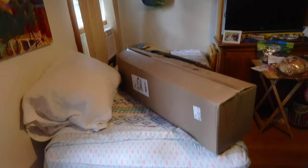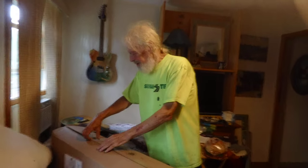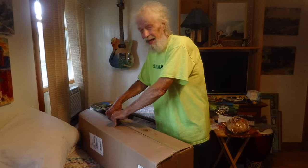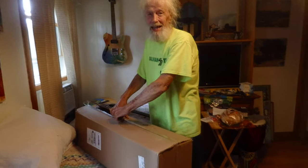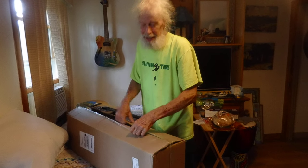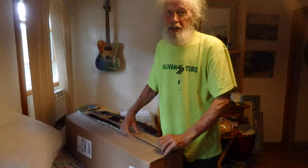Okay, I'm unboxing my new trombone. I don't know what to expect. I haven't played the trombone in at least 30 years.